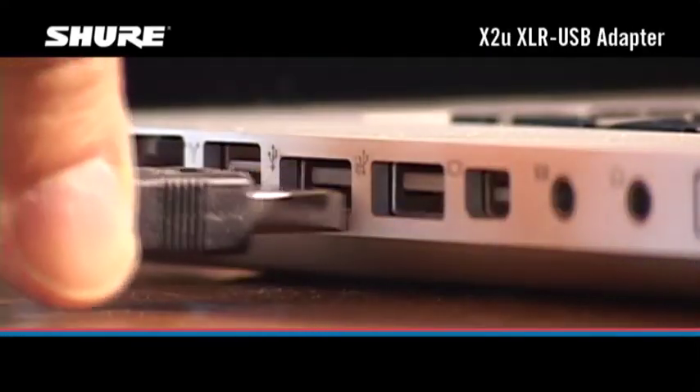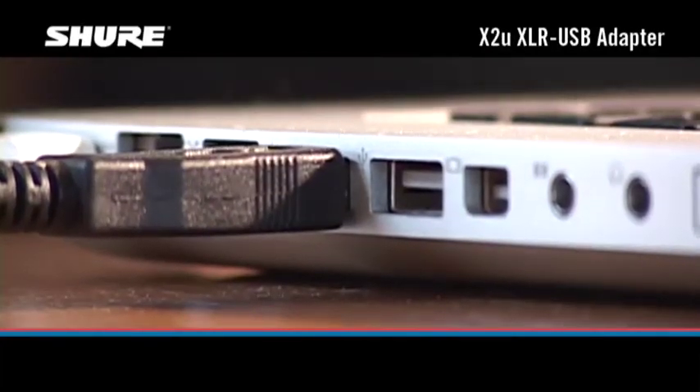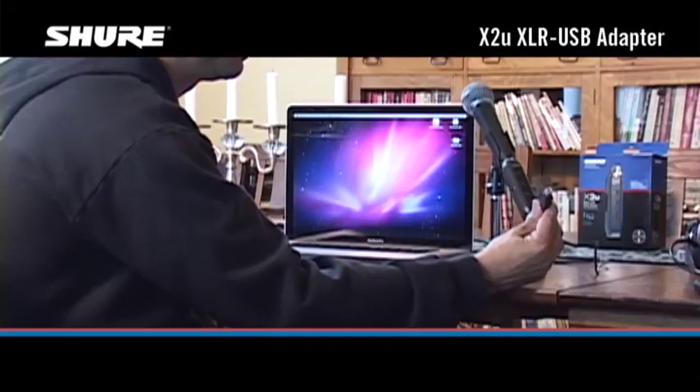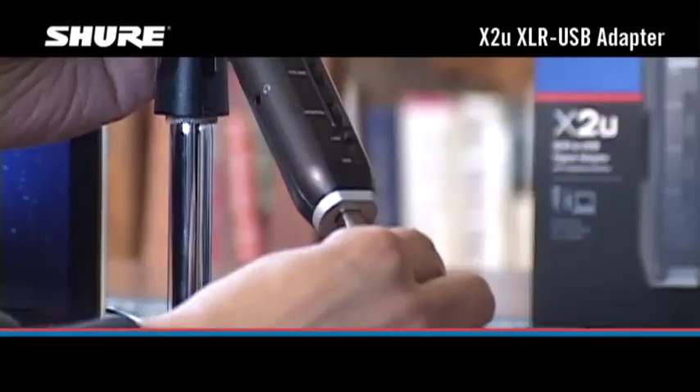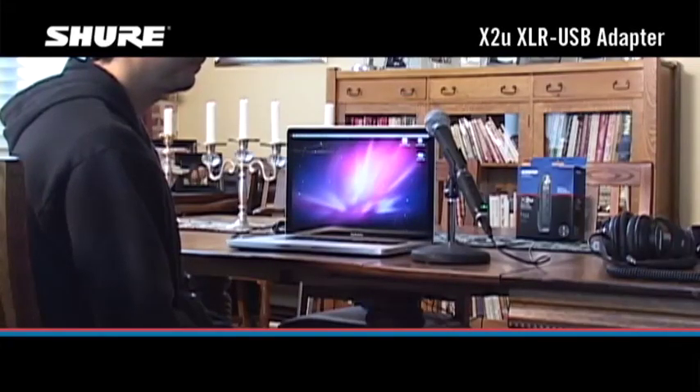Connect the larger end of the included USB cable to a USB port on your Mac or PC. Next, connect the smaller end of the USB cable to the USB port on the X2U. The green USB LED on the X2U will light up. If it doesn't, verify that you're connecting to a powered USB port on the computer.